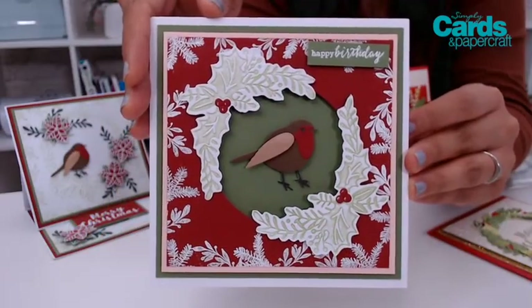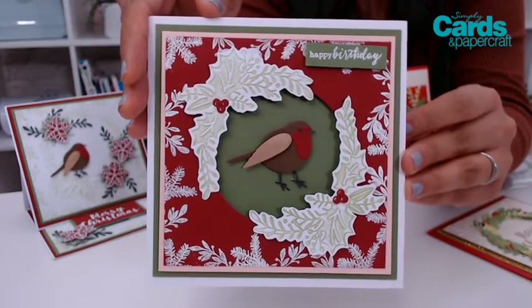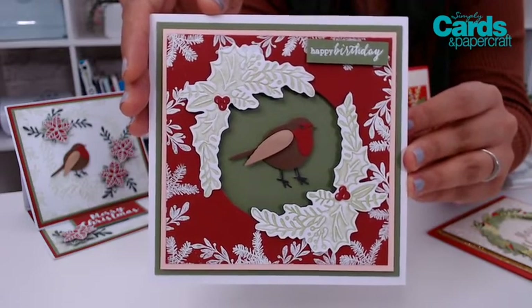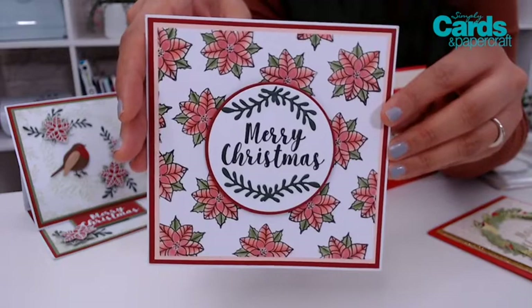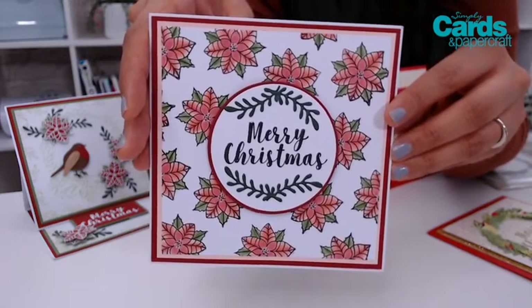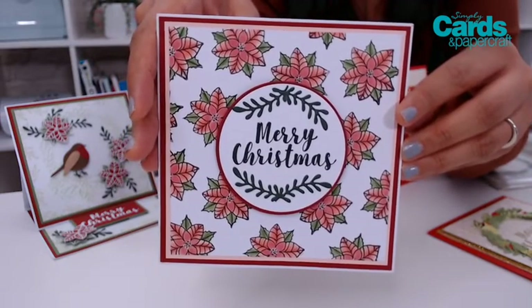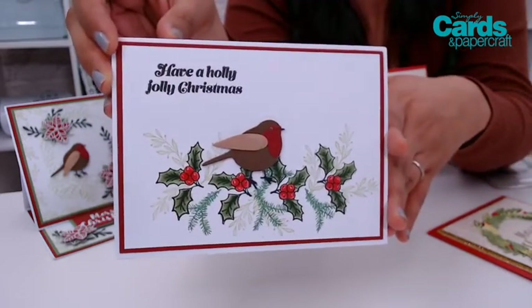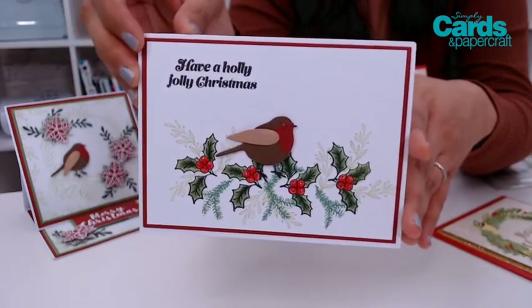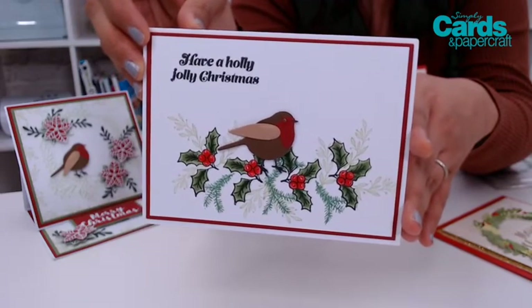Let's start off with the designs by Sue Hughes. She used the Yuletide Wishes dies, stamps, and the embossing folder to create some classic Christmas cards. She used a traditional Christmas palette and I really love how she used a little Christmas robin and I love all of the stamping. It looks so nice and tidy, very classy, and simply beautiful.